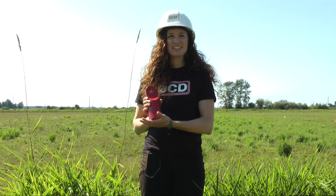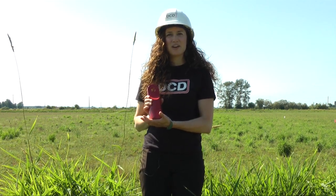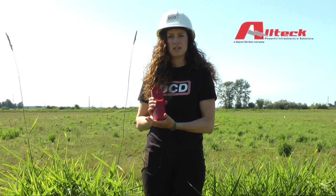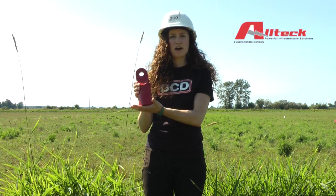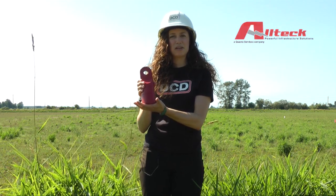Hi, I'm Lisa Clark. Today we'll be discussing how to install a DCD power grip pulling eye. Our example has been demonstrated by Altec, a Qantas services company, and they will be using our 24,125 for 1250 MCM aluminum cable.